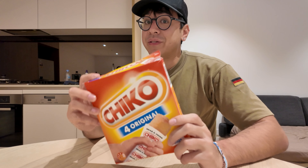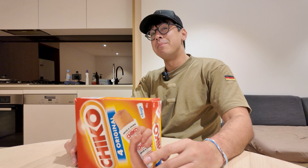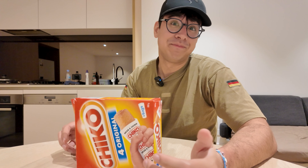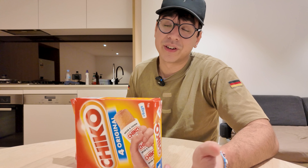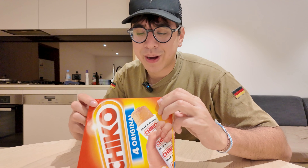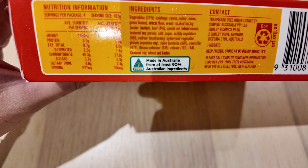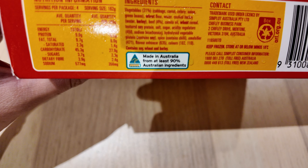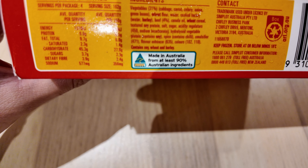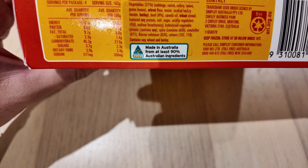I took the box out of the freezer to see exactly what's inside, because even after finishing it I can't tell you. It seemed like a mix of cabbage, carrot, and onion, kind of like you see in other types of egg rolls, with barley. So let's read the box: ingredients — 31% vegetables, so cabbage, carrot, celery, onion, green beans — wheat flour, water, cooked barley. I knew it, I knew there was barley in there.